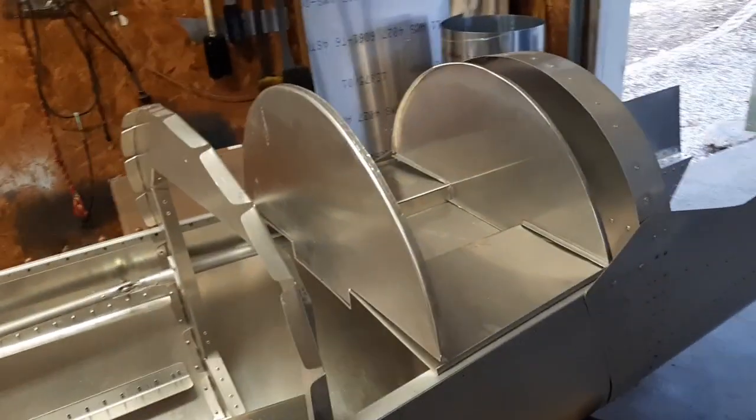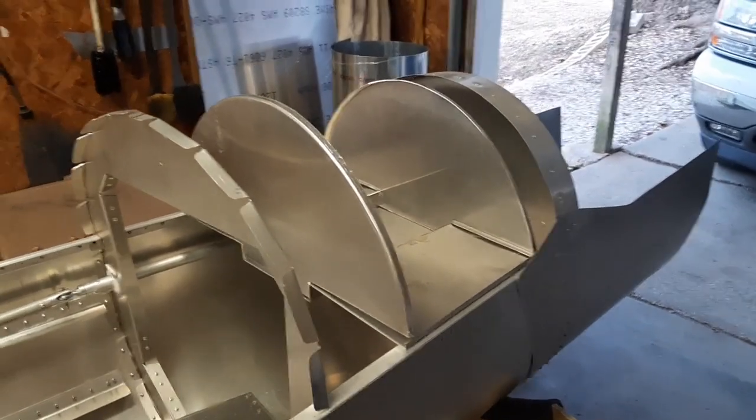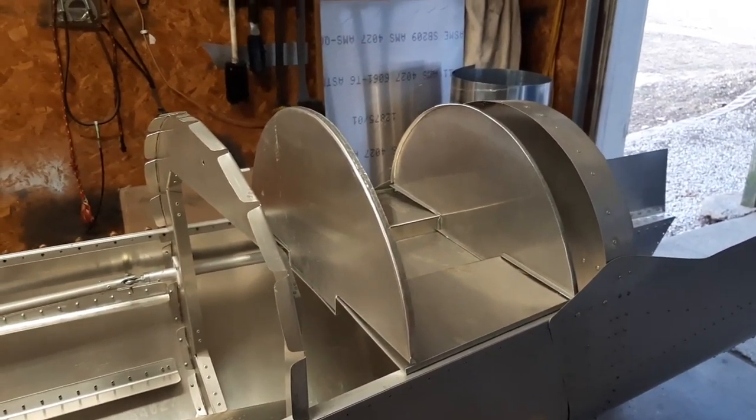I'm going to stop here for today — that's about all the time I've got. Next step we should be doing final fitting and putting a few rivets in, getting it to where I can weld it.